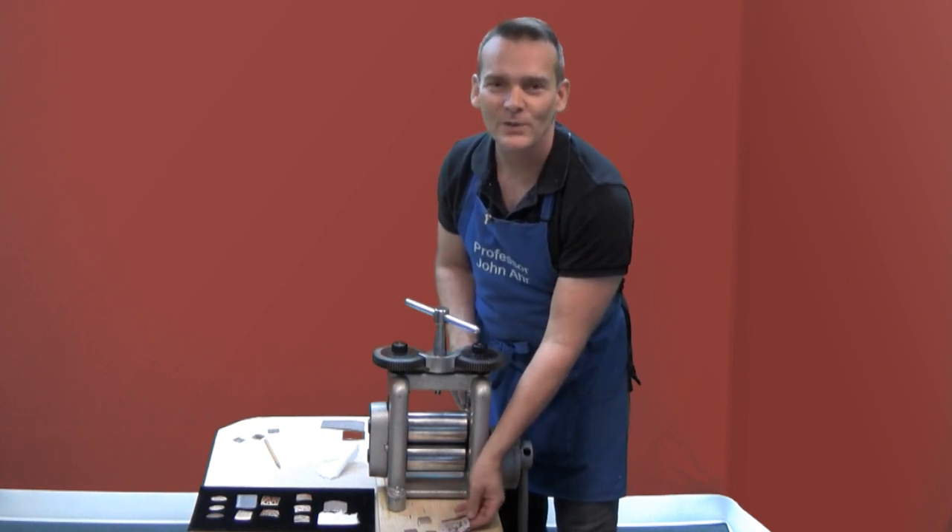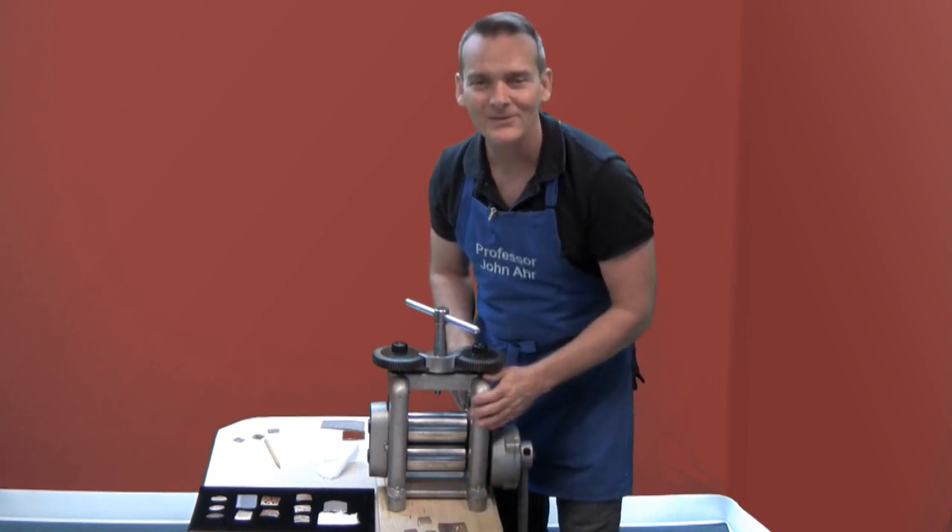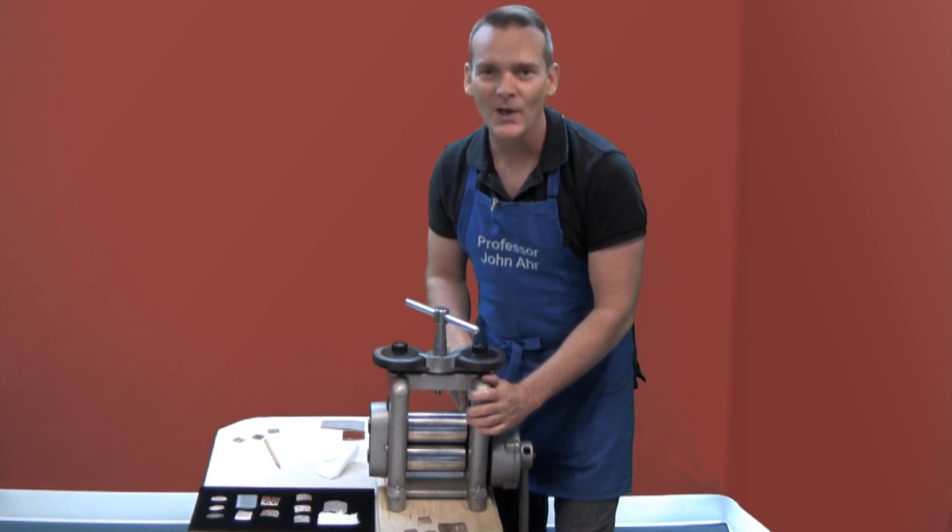I hope you have fun using the rolling mill to make impressions on your metal. Check out our other videos and products on the onlinejewelryacademy.com. Thanks for watching.